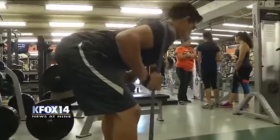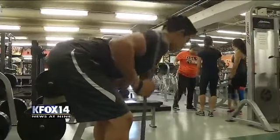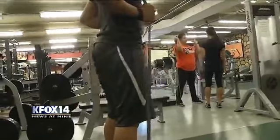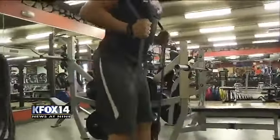Rubber band good mornings — an exercise to strengthen the spine, the erector muscles, the lower back muscles, and a variety of small muscles that hold the spine in a straight position.